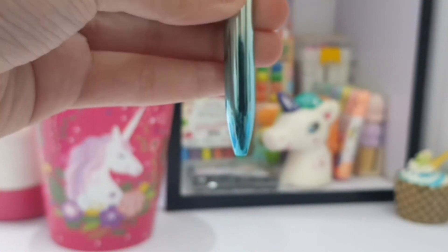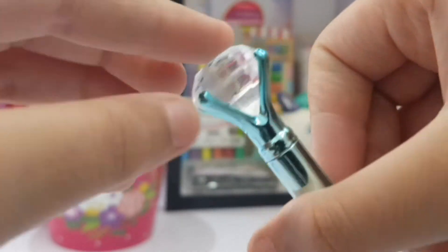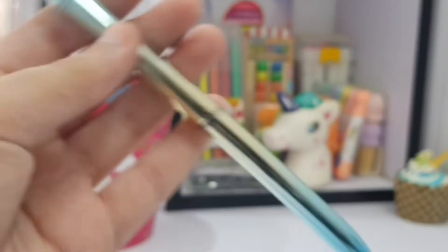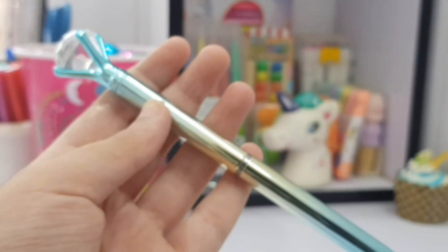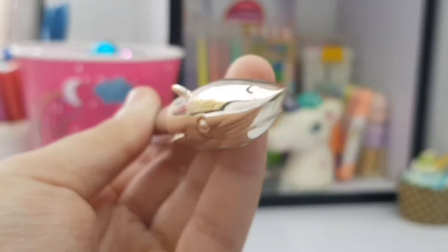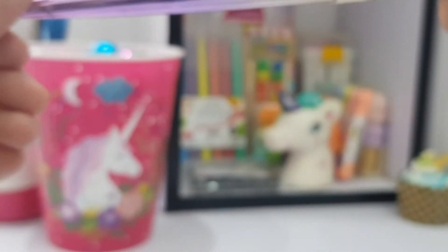We have a little diamond gradient pen which is so pretty — we twist it and the diamond is so pretty. I wish it would be a real diamond — it would have been so cool!